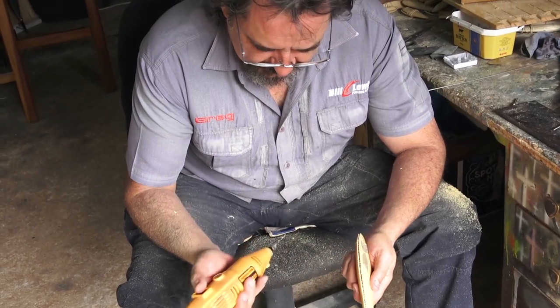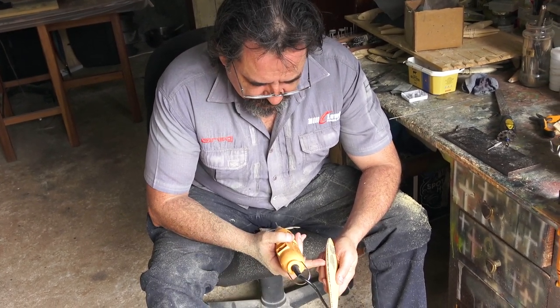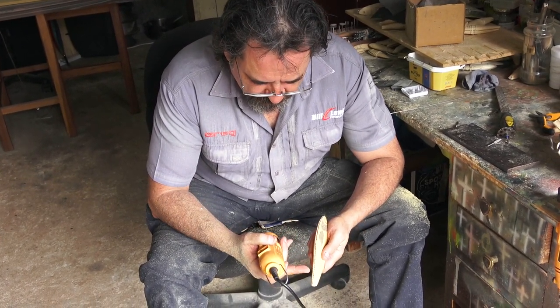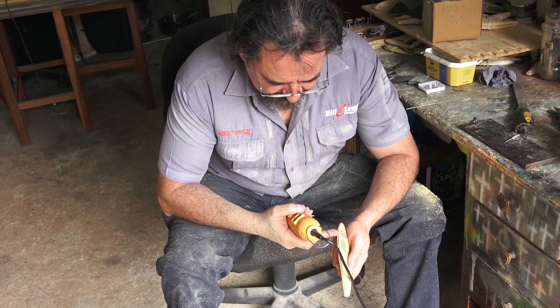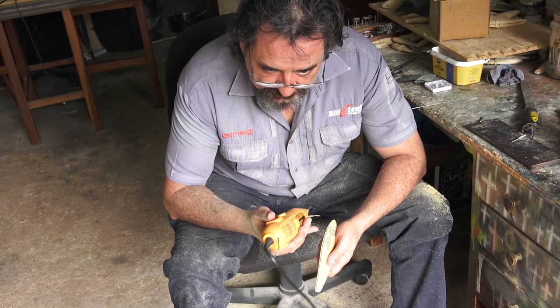I'm going to clean up this hole again using the same drill bit, being very careful. Basically all we're going to do is scour the inside — it's going to be a lot easier now to drag this drill bit down the length of the lure and just widen it off.